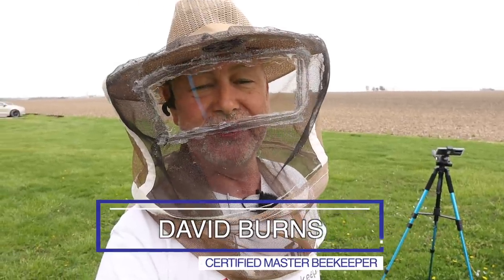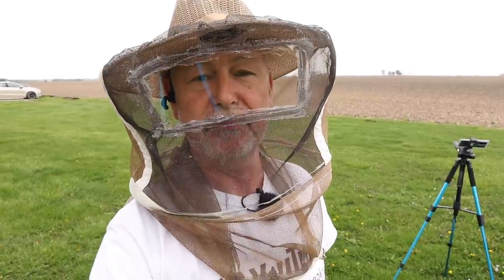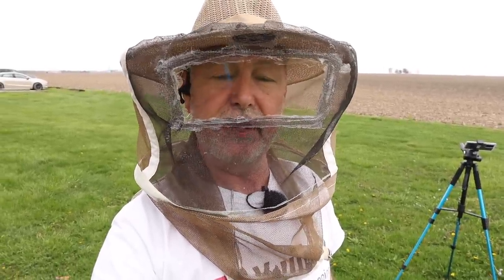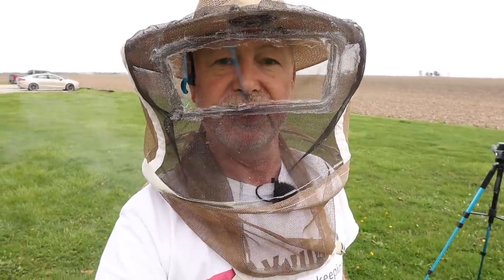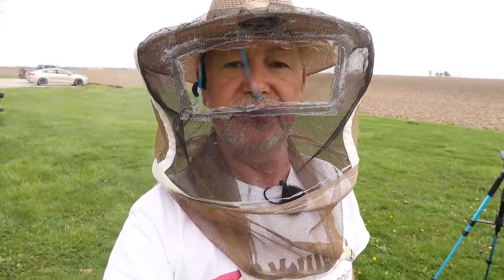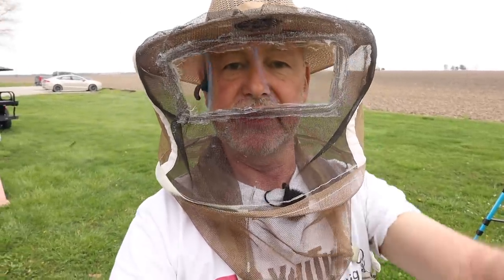Hey guys, what's up? David Burns here, EAS Certified Master Beekeeper. Remember in the last video we had a swarm — pretty spectacular. We caught it, and now we're going to take a look at it the same day it landed. We're going to see if the queen's in there, what's going on. Let's take a look at this hive and see what a swarm looks like the same day that you catch it.